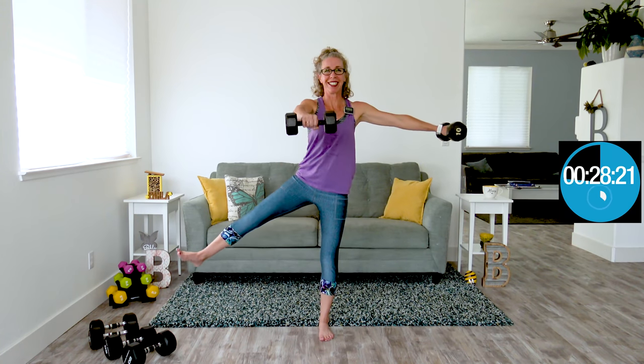Coming up next, we're doing a front raise, side raise, side kick. Whichever hand is doing the front raise, that's the foot that's kicking out to the side. Both arms are moving in different planes of motion while we're balancing with a side kick. Take your time — I know the timer makes it feel like we're in a hurry, but we're not in a hurry at all. I'd much rather you focus on excellent form. On push day, we burn out our muscles and get as much work done in a relatively small amount of time as we can.